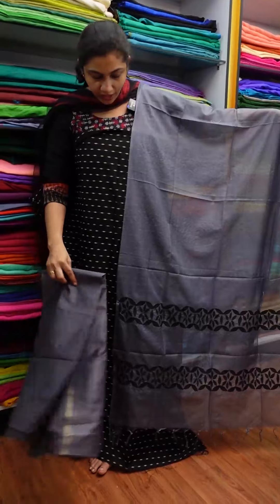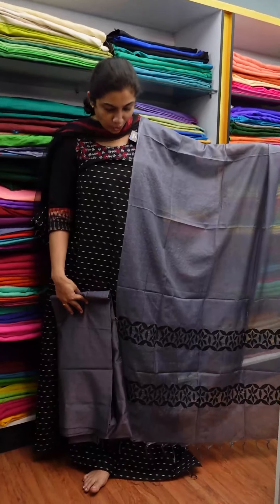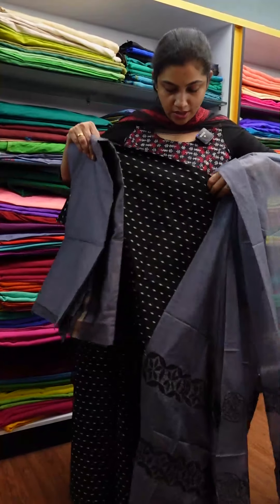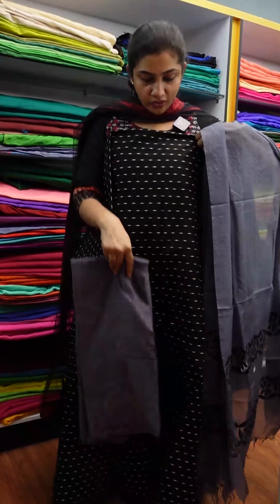First, I think it is a very pleasant design. It is an onion-pink weaving design. It is a pastel pink body.